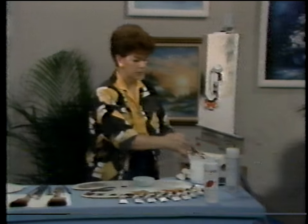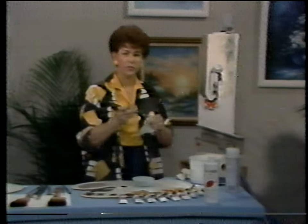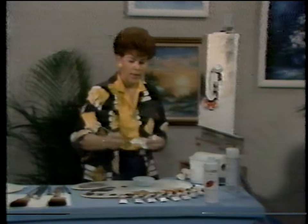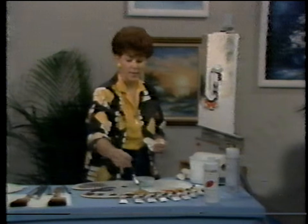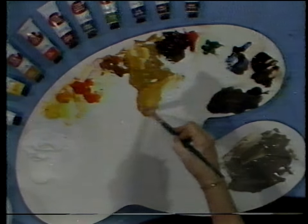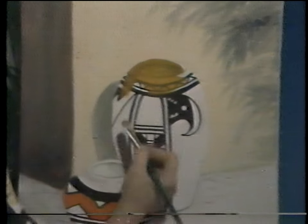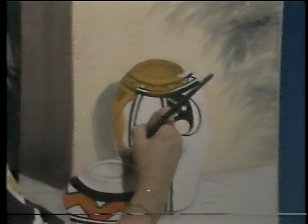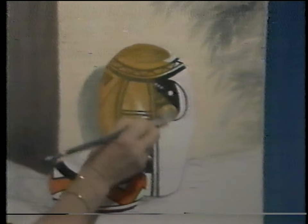I'm going to use a clean filbert brush — sometimes I choose a fan brush, but this time I'll use the filbert with a little thinner in it and a little yellow ochre. We're going to block in the coloring in the vase for the moment. This will allow the thinner time to evaporate and let it set up, then I can go back and work in a little more. What we're using is basically a wash of color — very thin paint with thinner and just a little ochre. We're going to block in over the existing design, and you'll see how interesting it is — how our design shows through. We don't lose it completely, but it will tone it down.